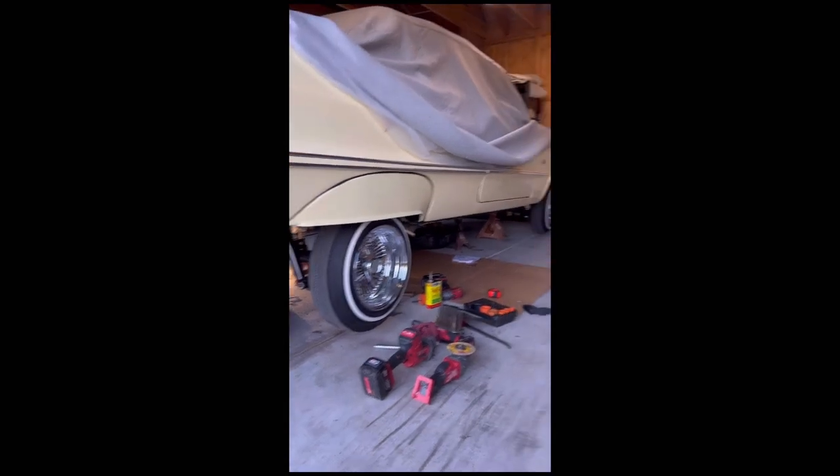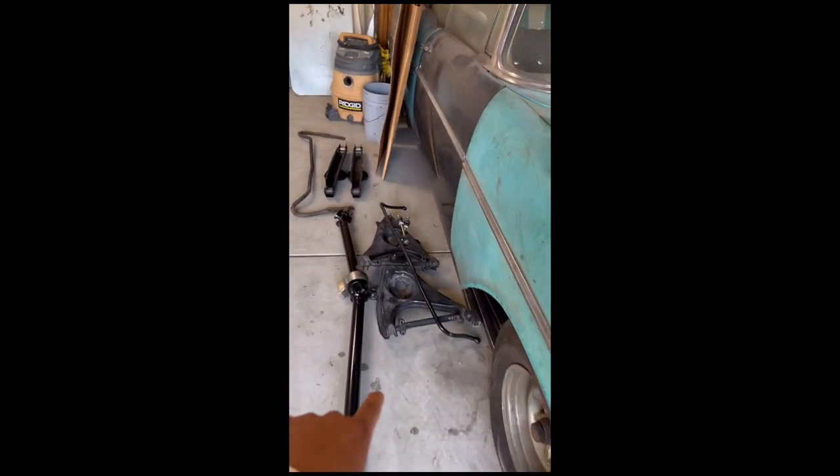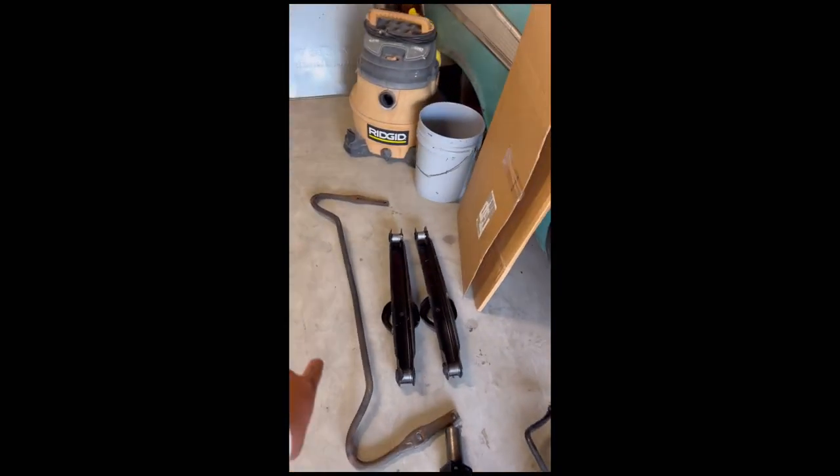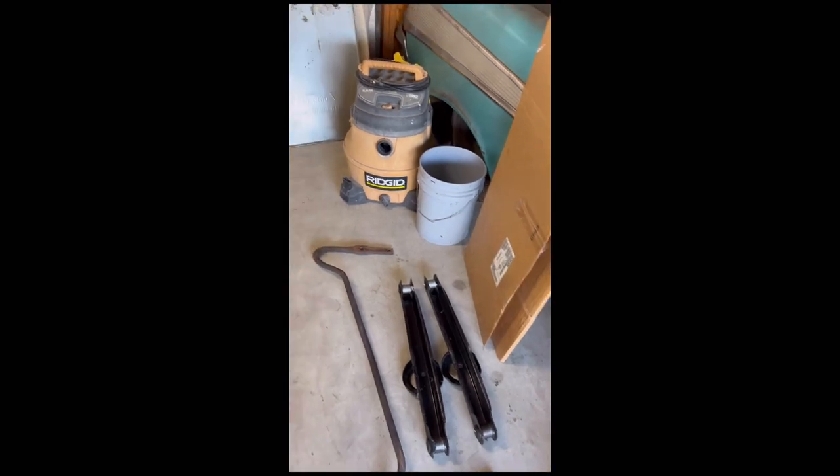I had to take all the suspension out — all my stock suspension — and get it reinforced. There's a sway bar I'm going to install too. The top arms are fully wrapped and extended one inch, the bottom arms are extended as well. The cut cylinders are in there, it's fully functioning.